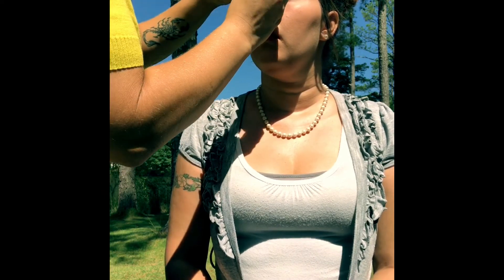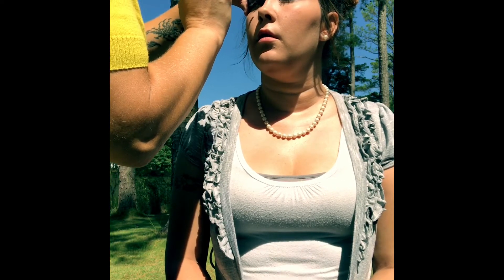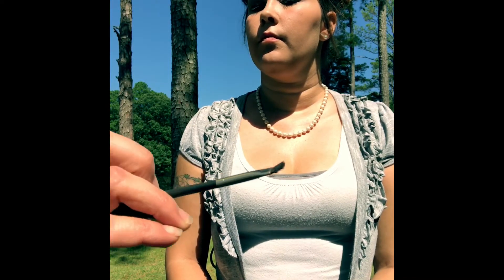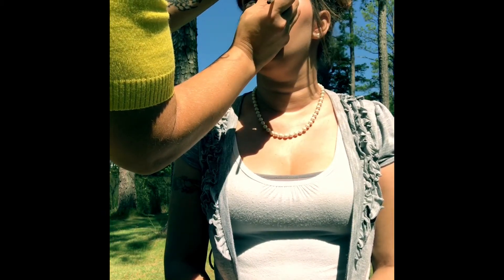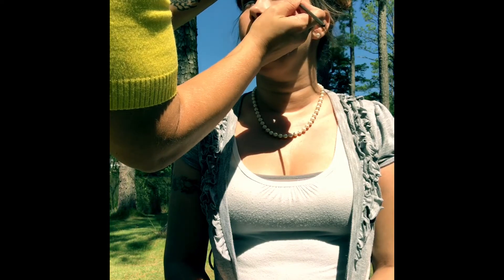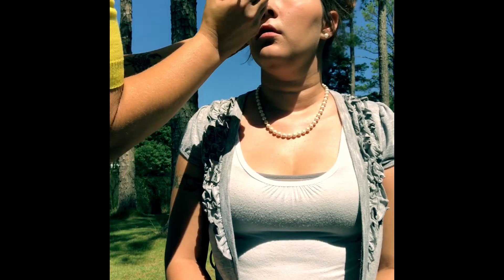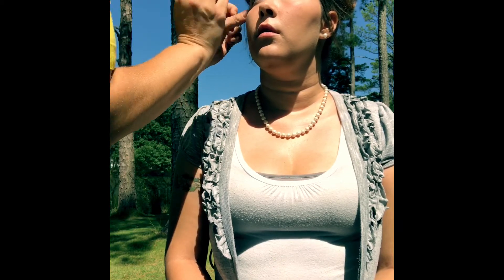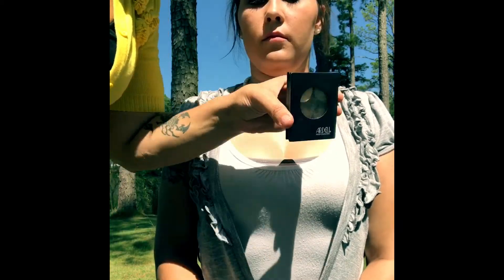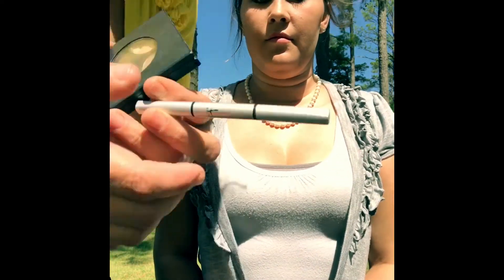I tend to use the cheaper brand and then finish it with my favorite brand. This brand particularly happens to be pretty nice and I haven't had a problem with it flaking. Another little trick is if you shimmy your mascara wand along your eyelashes, it helps evenly distribute it as well as leaving out clumps.